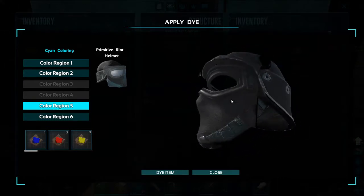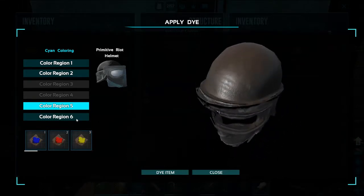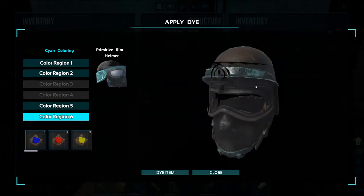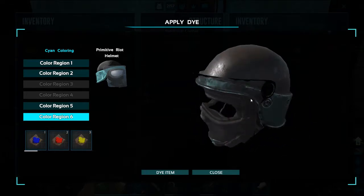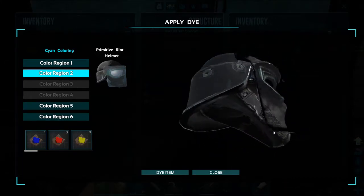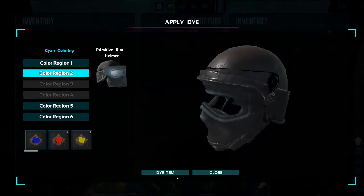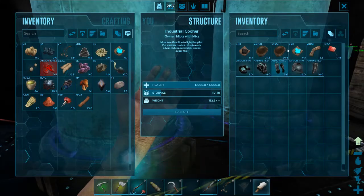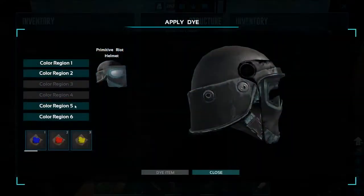That doesn't look too bad. With color region six I might keep black and keep that one. The mask looks okay in that color too, I think so.